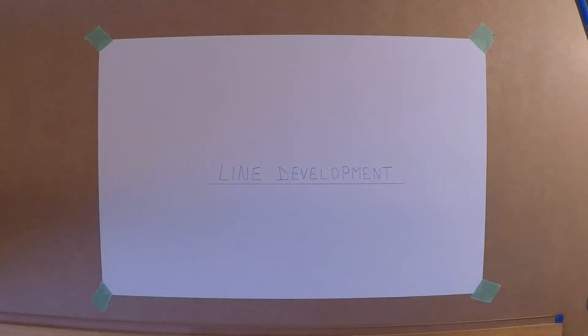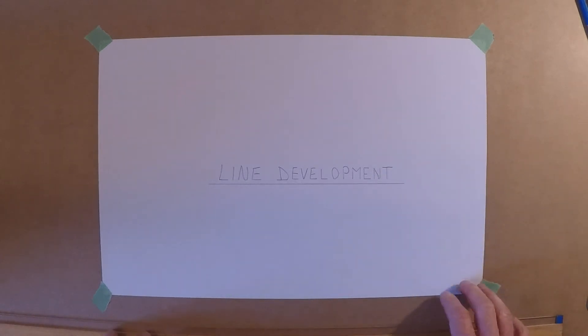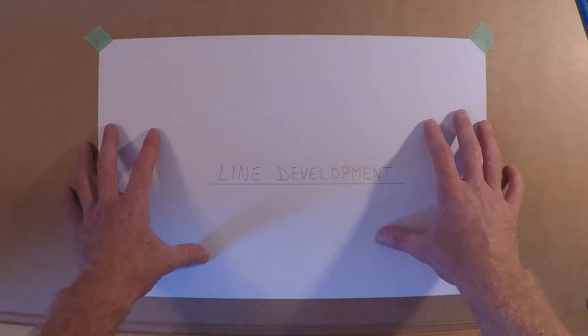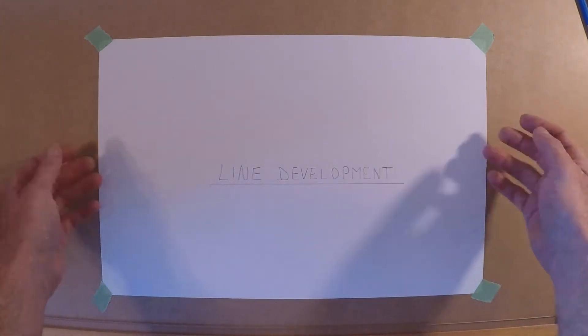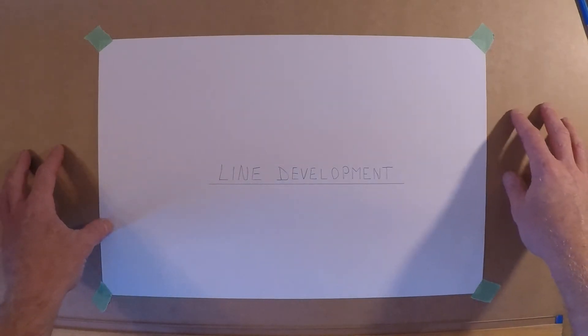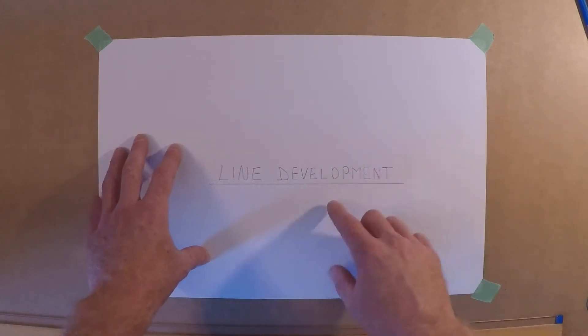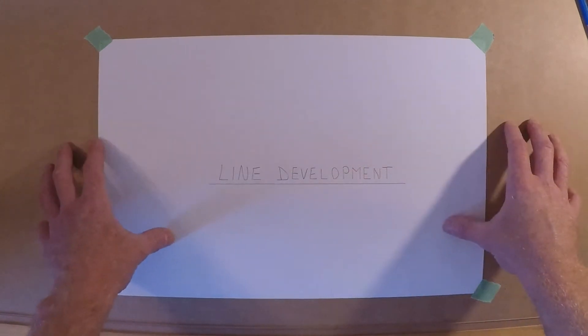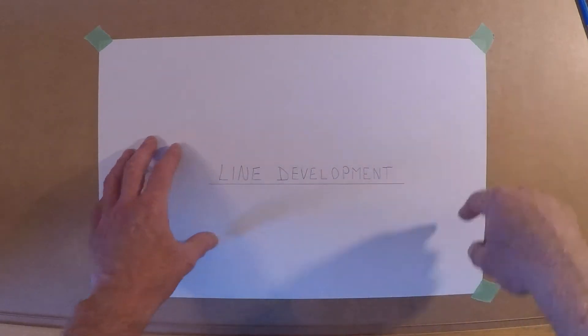Here's an introduction to line development, also known as plate development, also known as drafting. You're going to need a flat table, and on that flat table you'll probably want to put something behind your piece of paper — a piece of craft paper, which is just a heavier weight of paper that gives more support so you're not tearing through your paper as you're drawing.